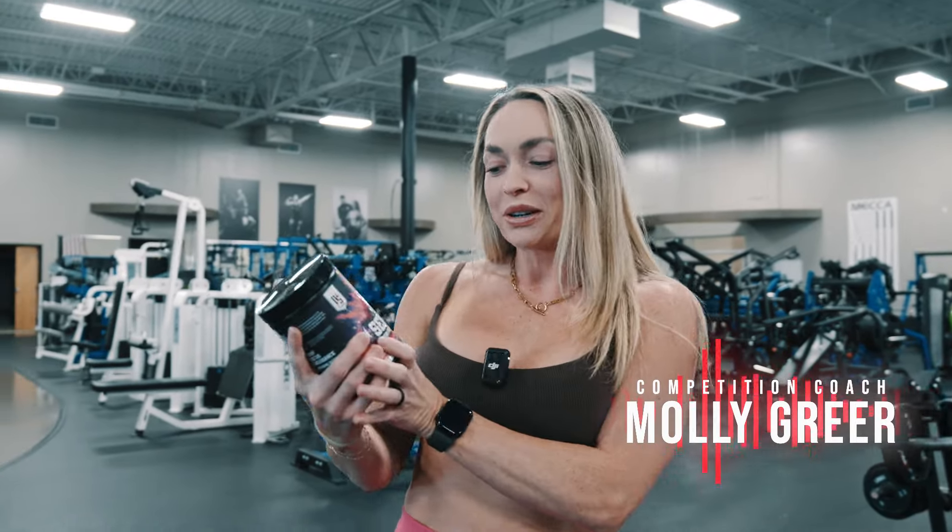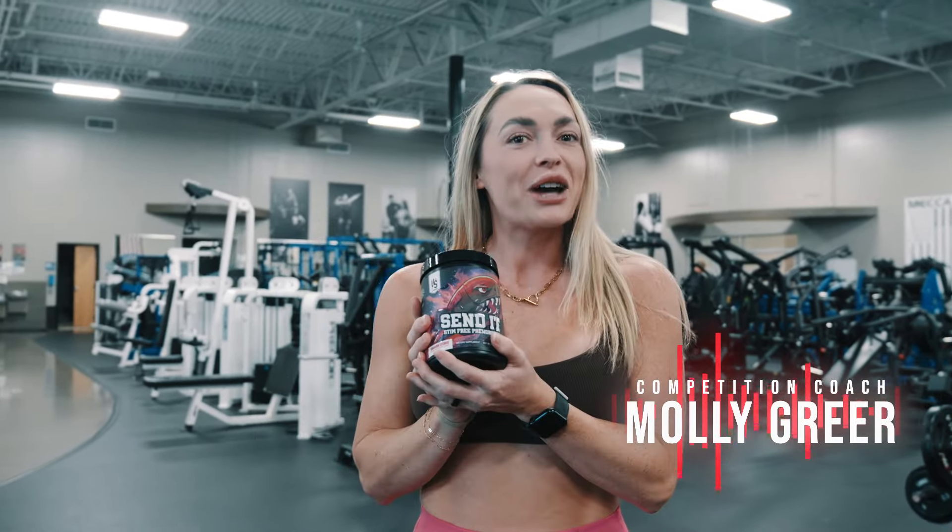Today I did a half scoop of the Send It Stim Free and then a half scoop of the Send It Volume 2. That way I can control a little bit lower caffeine but still get a really good pump.